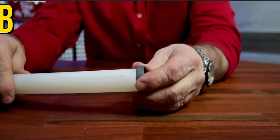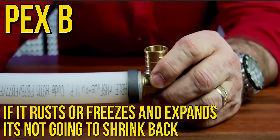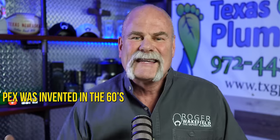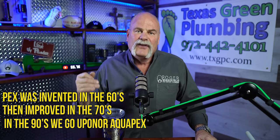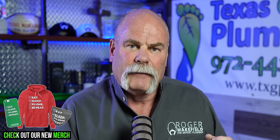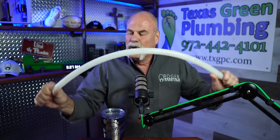That, to me, is a good connection. PEX B uses a clamp ring on the outside — if it ever rusts or freezes and expands, it's not going to shrink back. At least with PEX A, it'll shrink back. PEX was invented in the 60s and improved in the 70s. In the 90s, we got Uponor AquaPEX, and that's really what we're using today. PEX A is more flexible — you can bend it, get tighter radii, and it normally doesn't kink, but if it does, you can take a heat gun, heat it up, and get it to return to its shape. PEX B, once you kink it, you need to cut that section out because it's never going to get back to full line size.